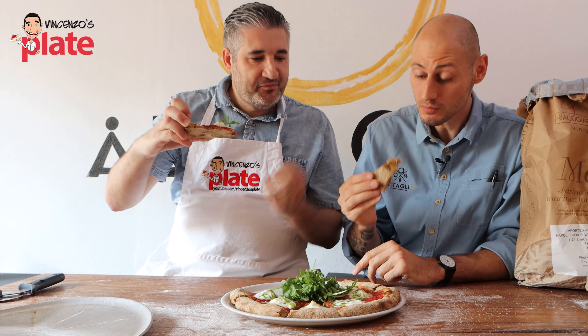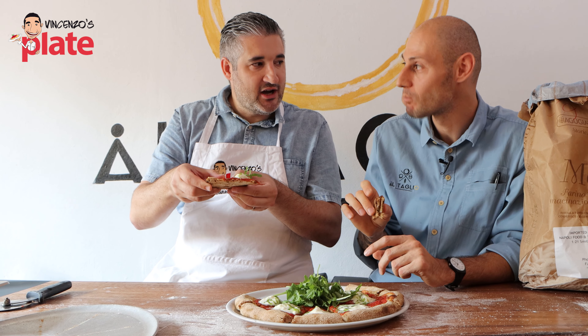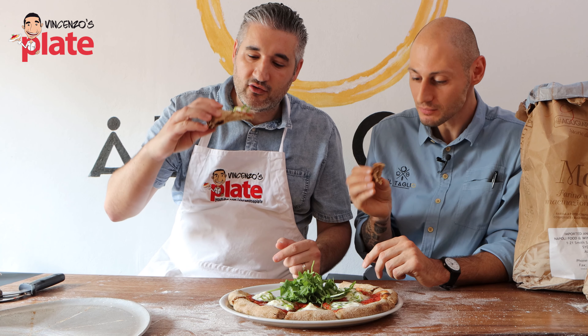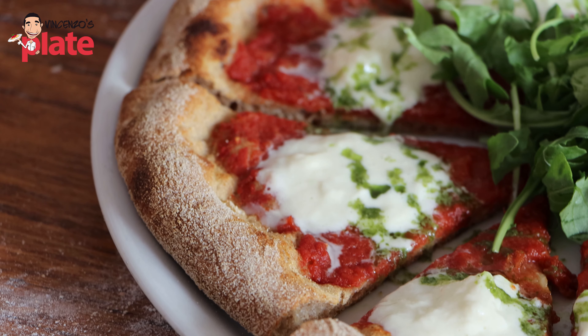It's crunchy and moist inside. I like the sound. I like the mozzarella on top. Thank you, Enrico. Thank you to Le Cinque Stagioli flour. Thank you to Enrico for showing us your secrets.